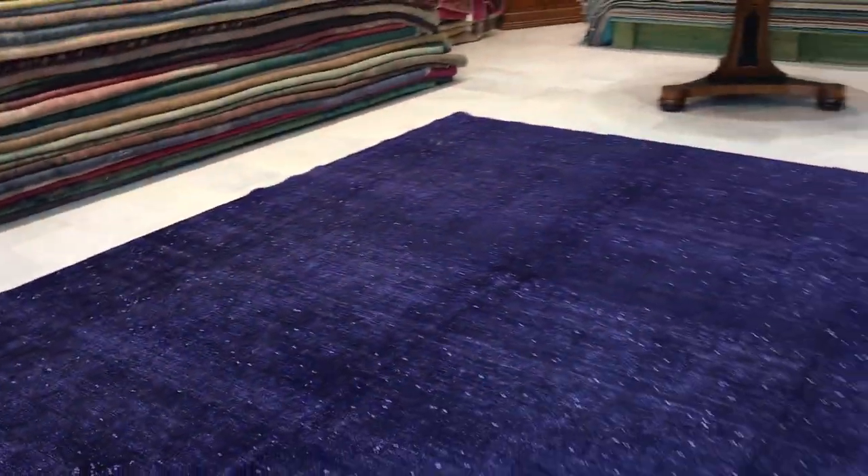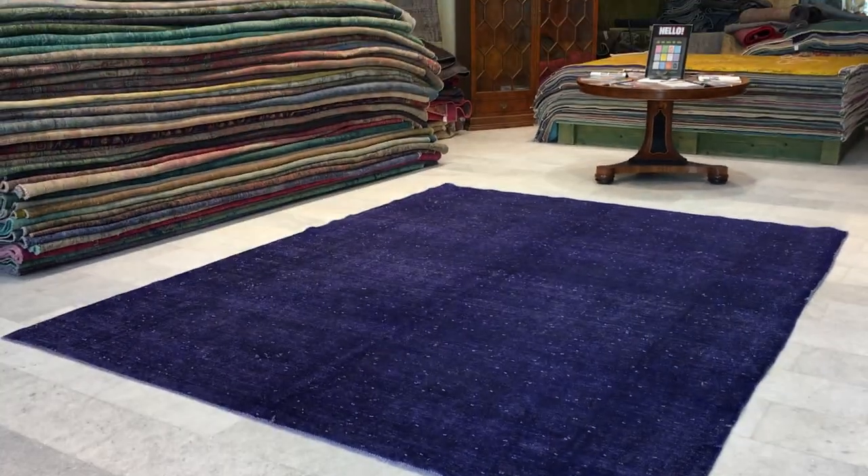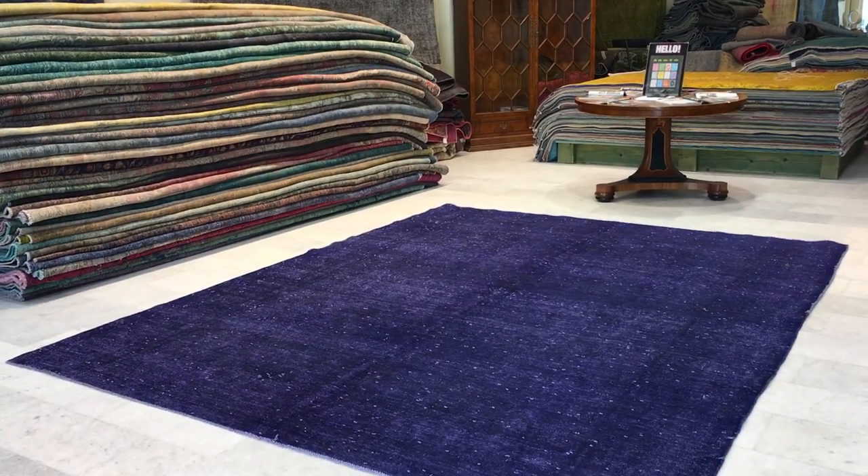When you see it reacting to light, please don't let that confuse you. From here I'll show you again — this is the correct, exact color of the carpet. If you have any further questions, we'll be happy to assist you in any way we can.